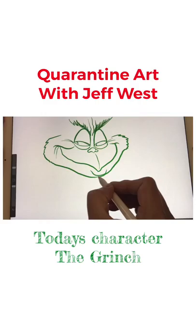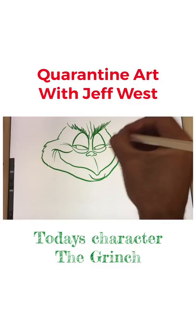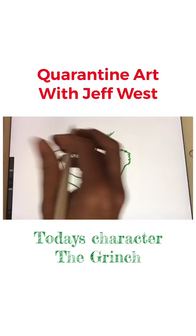Now we're gonna give him some shape to his face, gonna bring his mouth around here. The squiggles are like his fur — he's got lots of green furriness. Our cat is very fluffy and furry. Now I'm just gonna move him down a little bit so I have more room.